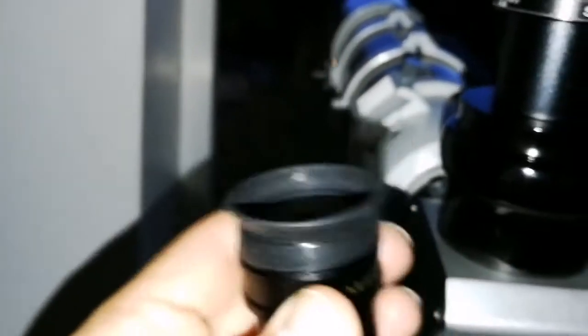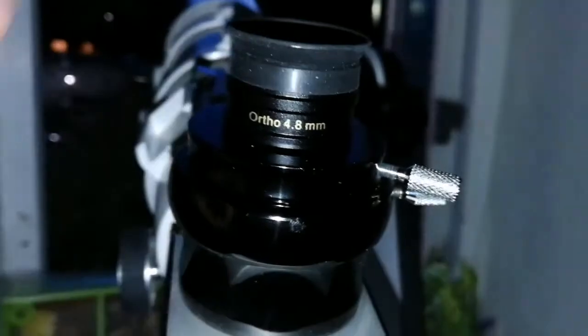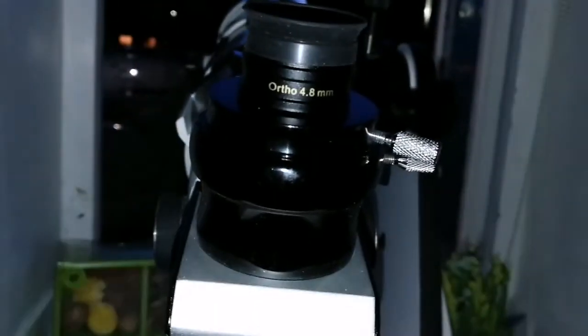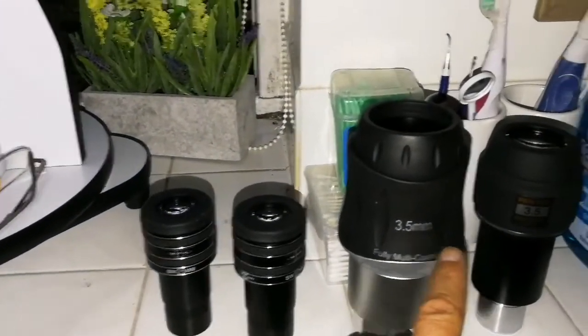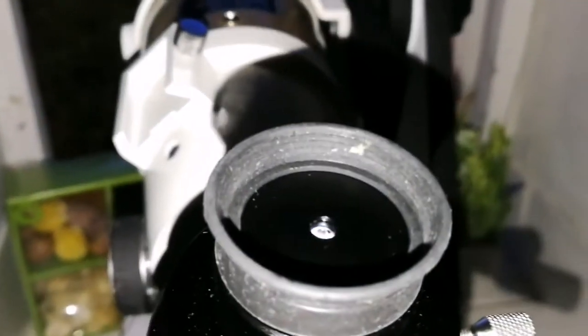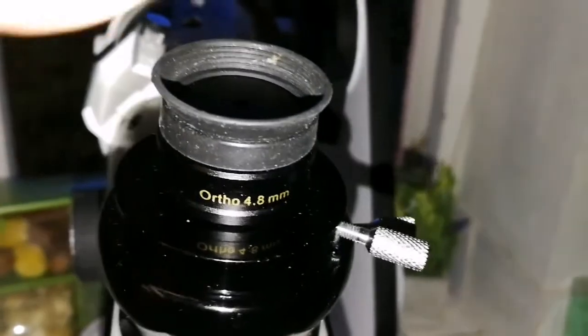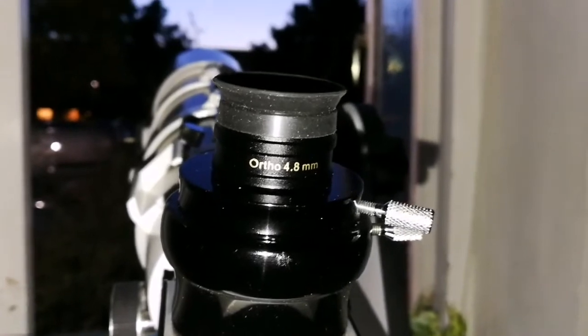Now I'm going to use the orthoscopic 4.8mm. The image quality is close to this one — not as good, but close. Chromatic aberration is less than the others, slightly less than this one, and comparable to that one. The eye relief is very small so you have to get really close, but I don't mind it — I actually feel more balanced when my eye is touching the eyepiece. It's personal choice; your mileage may differ.